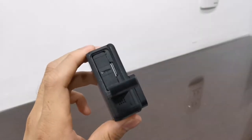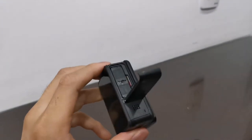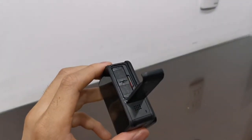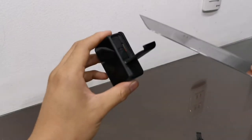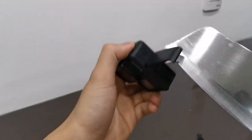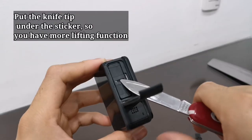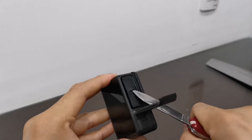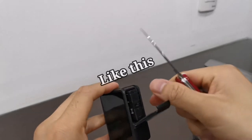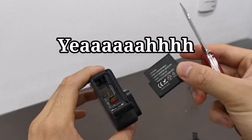You can see it more clearly here. You need a knife to pull this out. I think this one is too big. I found my Swiss knife — that works better. Now we got it.